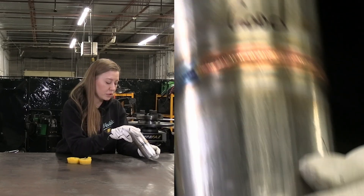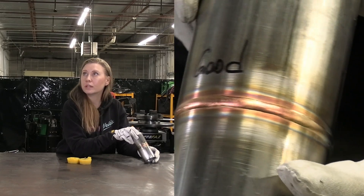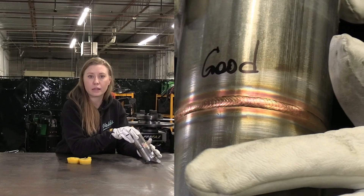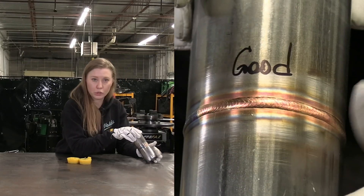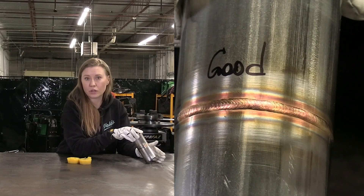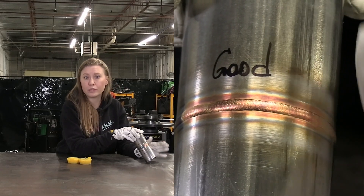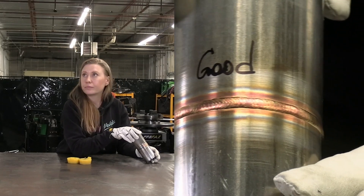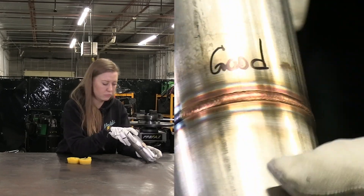Now you can see it up close — look how smooth it is, really tight and nice dabs. This salmon-colored weld means really good heat control. When you're running at the right speed, it's super easy to control the puddle. This is the best way to understand the speed you're welding with. This is the perfect example: about 0.8 RPM.